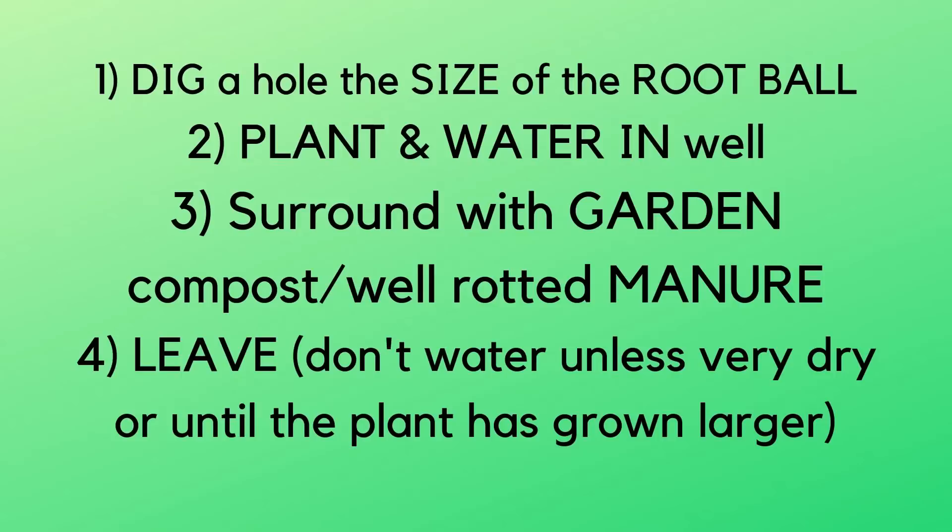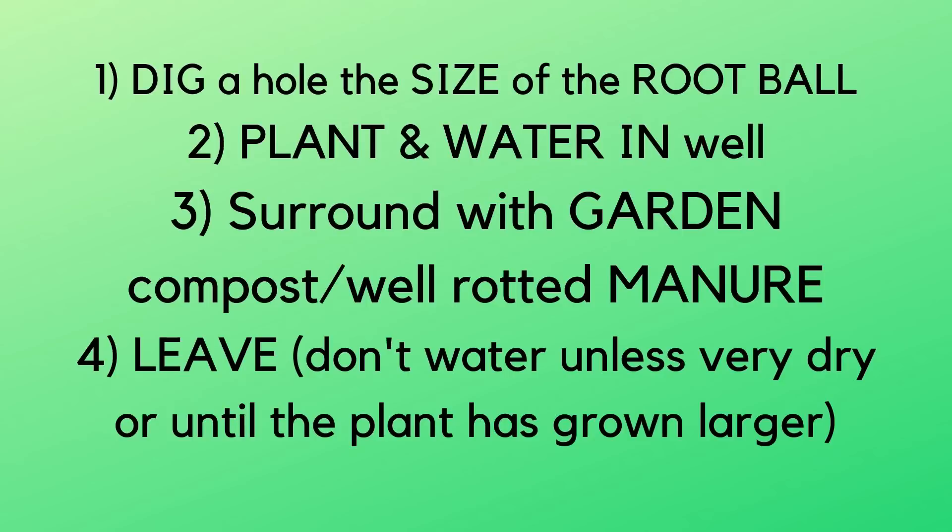So you dig a hole the size of the root ball, put the plant straight in, give it a really good water, then add a layer of mulch around it — something like compost or well-rotted manure. Any garden compost works, but not multi-purpose compost from a garden centre. I worry that many gardeners would think a bag of peat-based multi-purpose compost would do — that's something to avoid. It should be organic garden compost or manure of some kind.